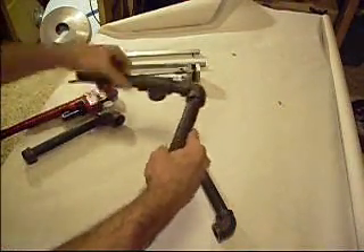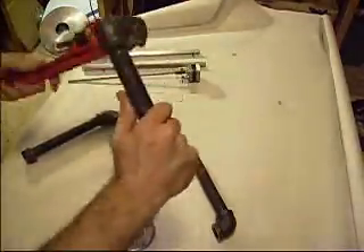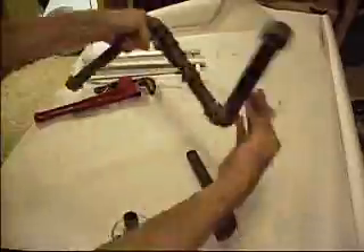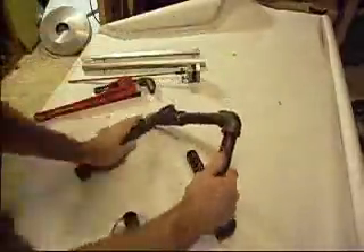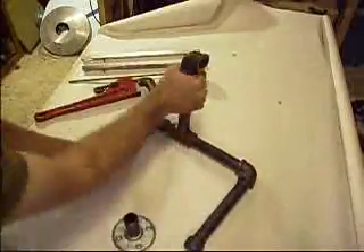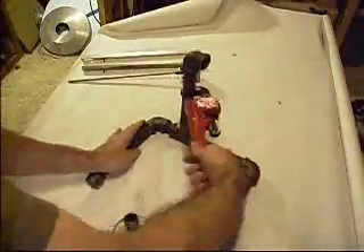I went to the hardware store and got all this pipe, laid it out on the floor and put the thing together. The guy said you're going to have water everywhere. Then I told him what I was going to use it for and he didn't believe me.